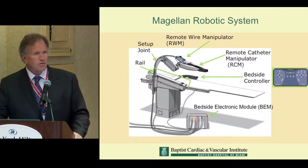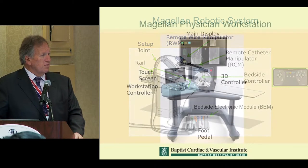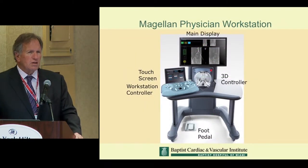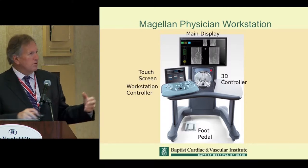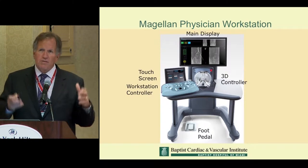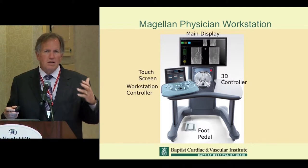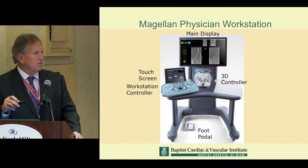You can see the highlighted bedside controller, which is used in addition to the physician workstation. With a combination of this remote controller — which allows you to control all aspects of the catheter — and another remote controller for the x-ray, which frequently comes on a pedestal, you can actually control everything you need: both the imaging and the table movement, all from one position at this remote station.